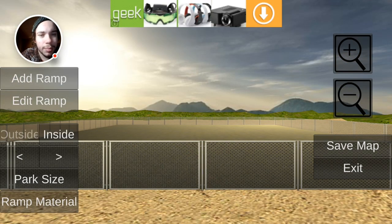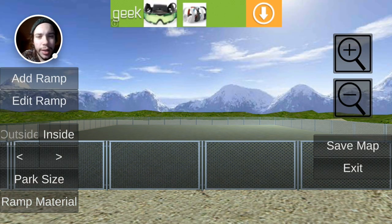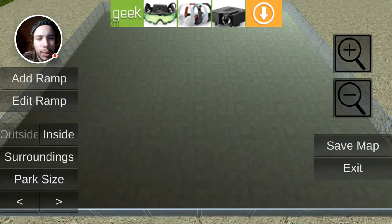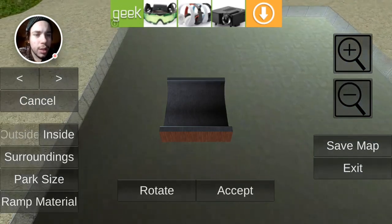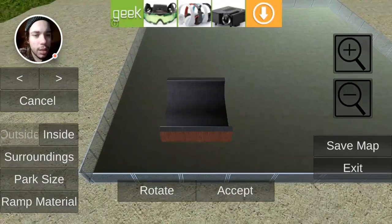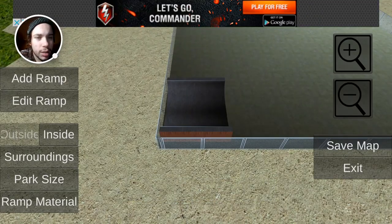Surroundings - oh, that one's nice. That one's cool. Let's do that one. Ramp material - we haven't done that yet, so let's add a ramp. We got a nice little - okay, this is kind of easy. We'll put a little half-pipe over here in the corner and add ramp.